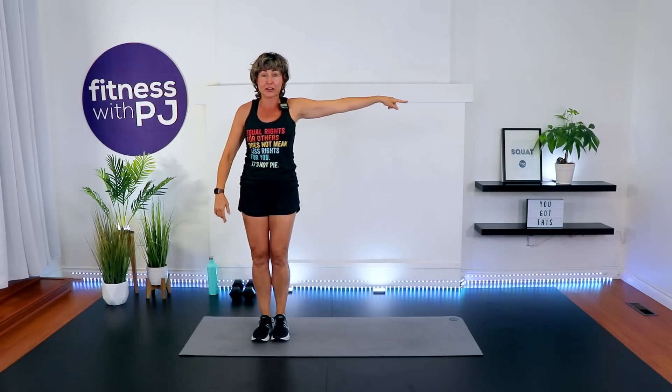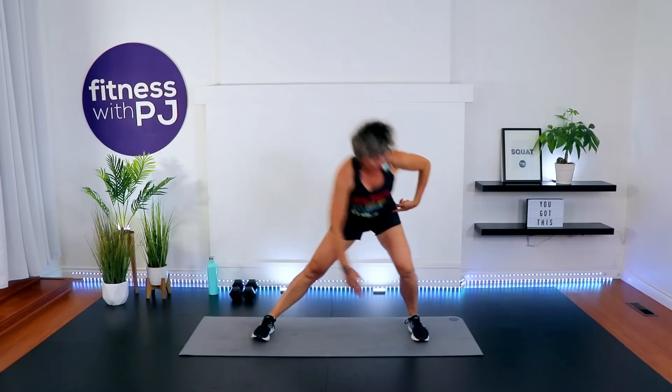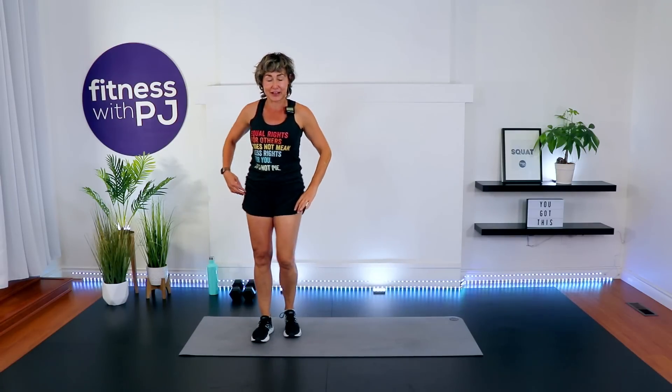Give yourself some room laterally. We're stepping out for a side lunge — reach across, tap the toe if you can. When you do this, make sure that you're bending your knees and hinging from the hips to get the hand down there.